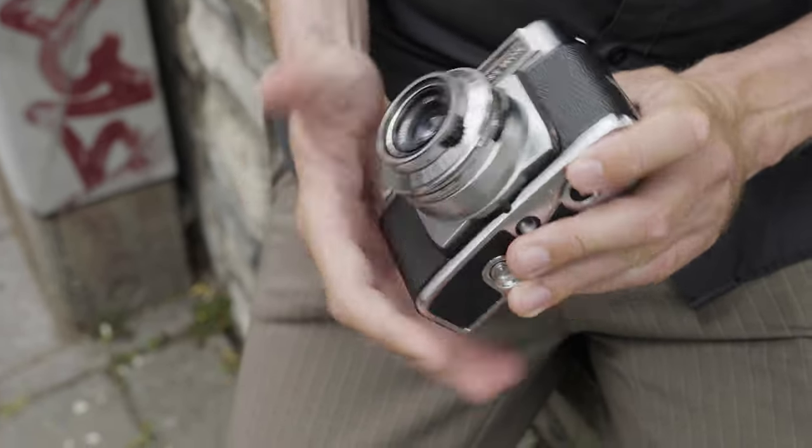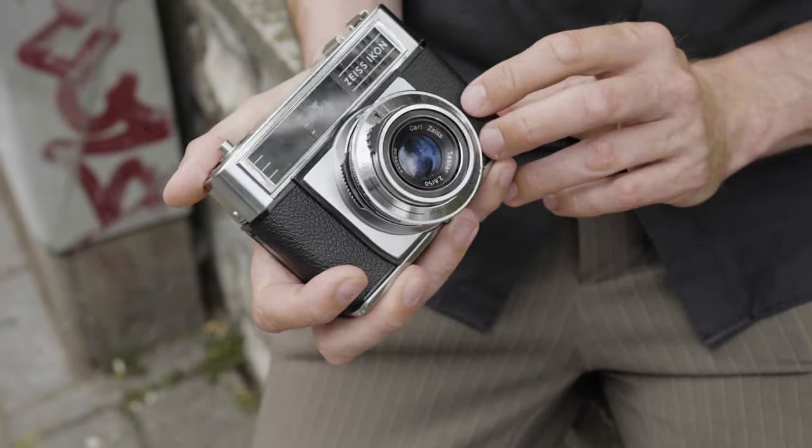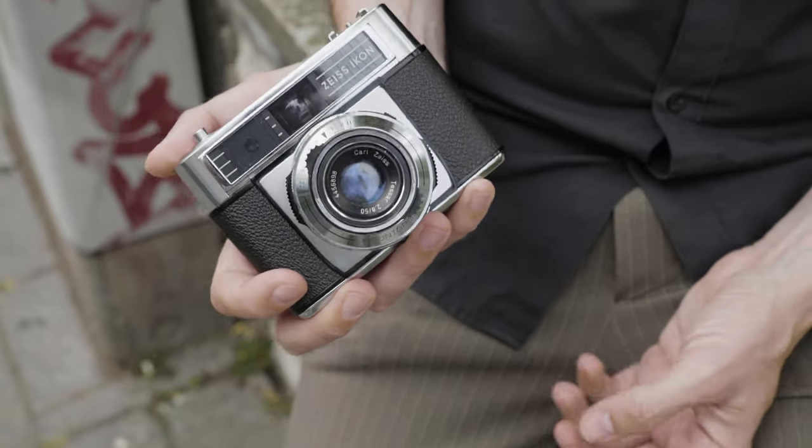Apart from that, no more features. But note the beautiful chrome plating of this camera — very, very 60s design, and also these stripes. Yeah, it's kind of a really cool camera, I think.